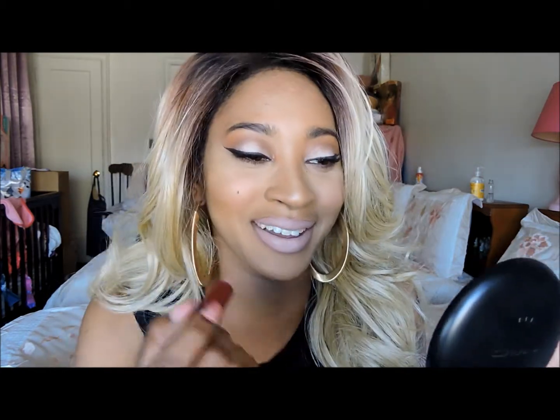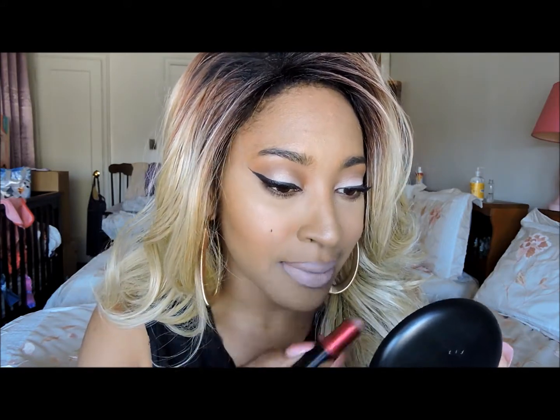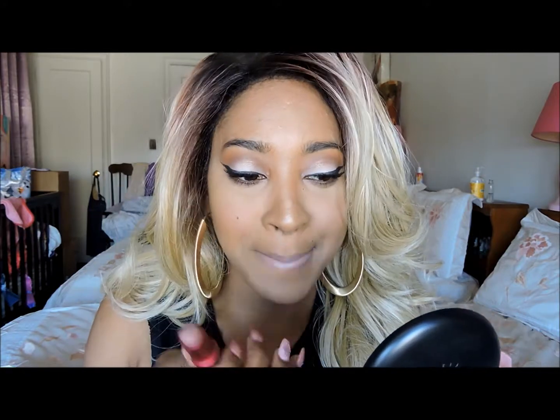I keep laughing because I've never worn this lipstick without a liner! I've worn a few different liners with it and I love them all, but I have never worn it without one. I don't know — I feel like I look like I need to be scratching and shaking. This is exactly why, for the colors that I own, I would not. Let's just take this off.